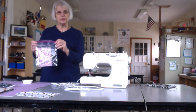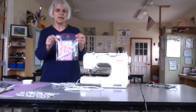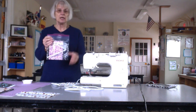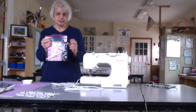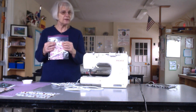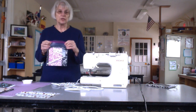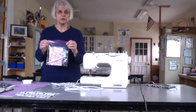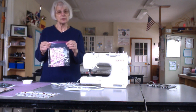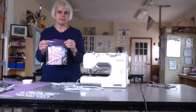We will have packages — this is an adult size package, there are two masks in here and four pieces of elastic. If you want to do this, we're going to have them at the birdhouse on Friday so you can pick up and do children's or adults, as many as you would like to do. Thank you for all your help, and I miss you.